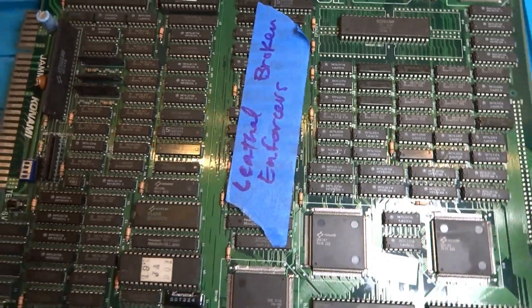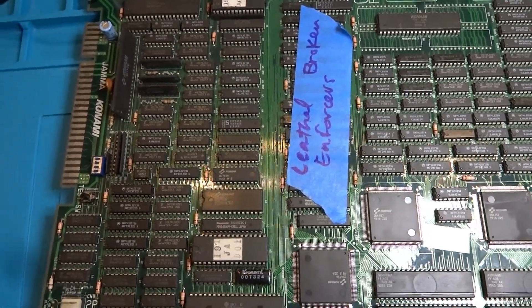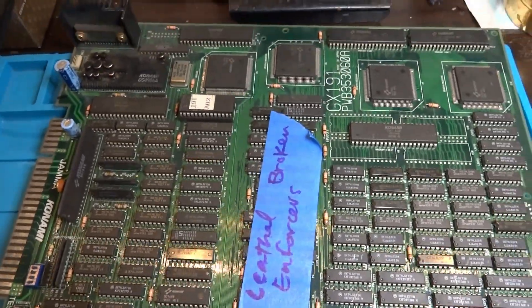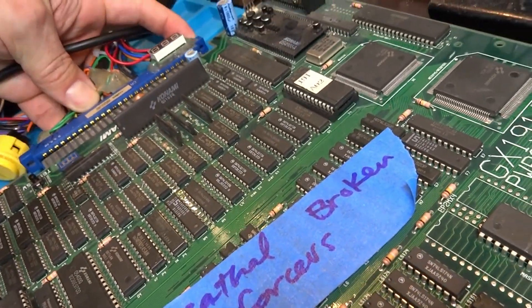It says it's broken — not sure what's going on with it. As Badlands Chugs would say, enough talk. Let's just do this. Step number one: I don't want to spend too much time just chatting and talking for no reason.